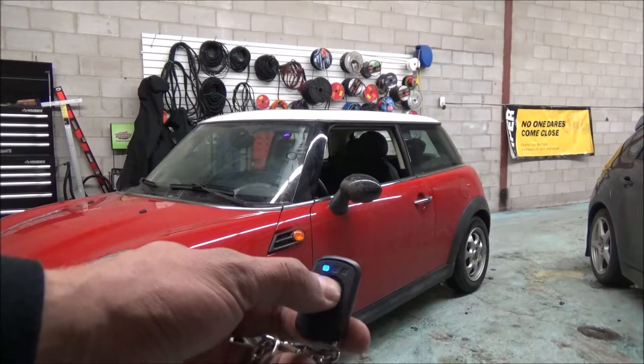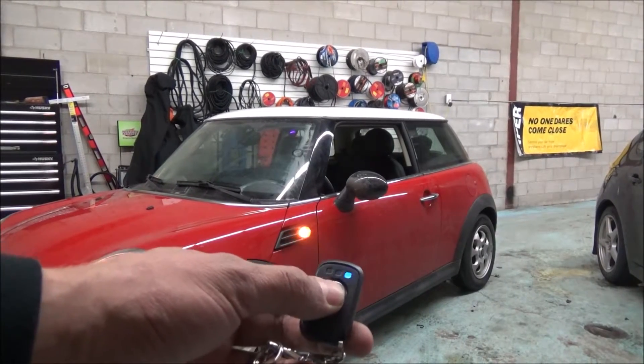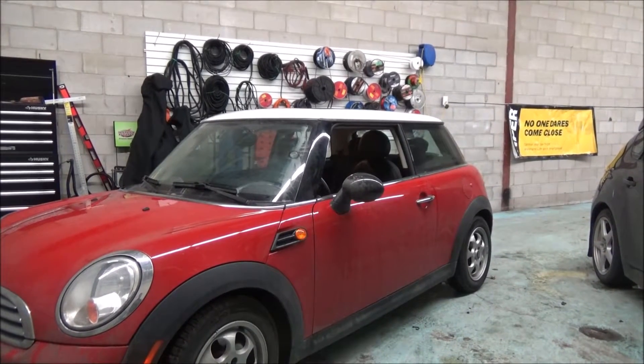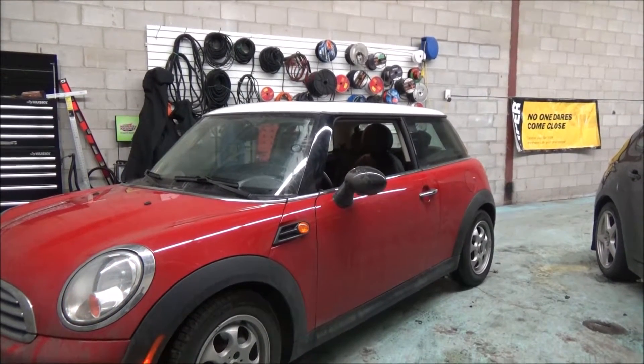You can also turn the car off from the remote. Just hold the button again, the vehicle receives the command, and the car will shut off. Thank you for joining us and we'll see you next time — have a great day!